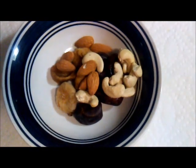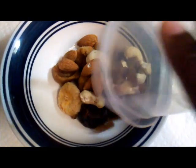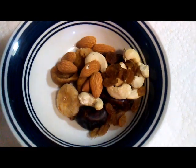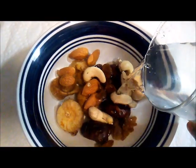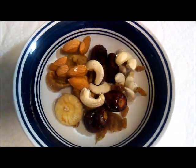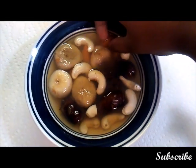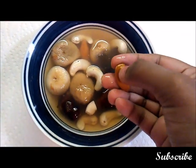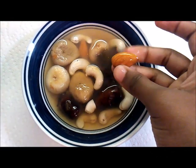Six almonds and around ten dry grapes. Soak the dry fruits in water overnight. You can add any other dry fruits also if you like, like pista extra. Remove the skin of the almonds.